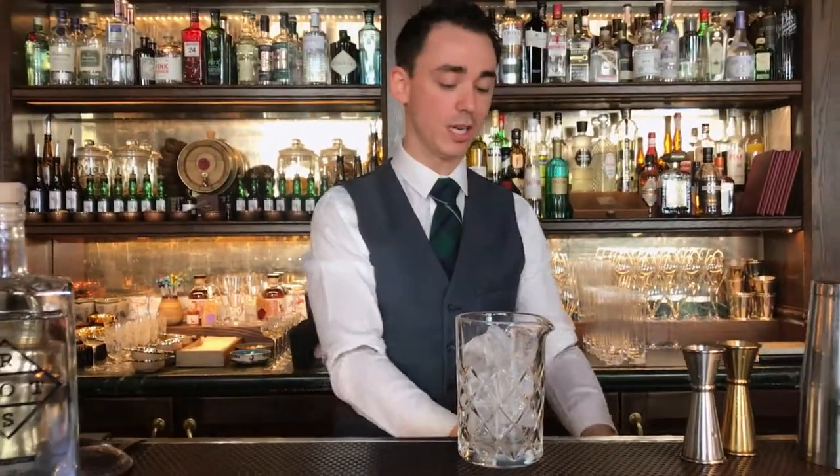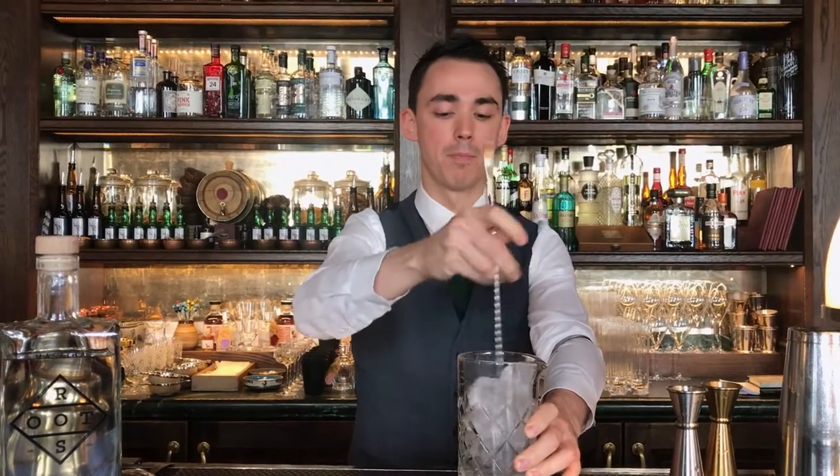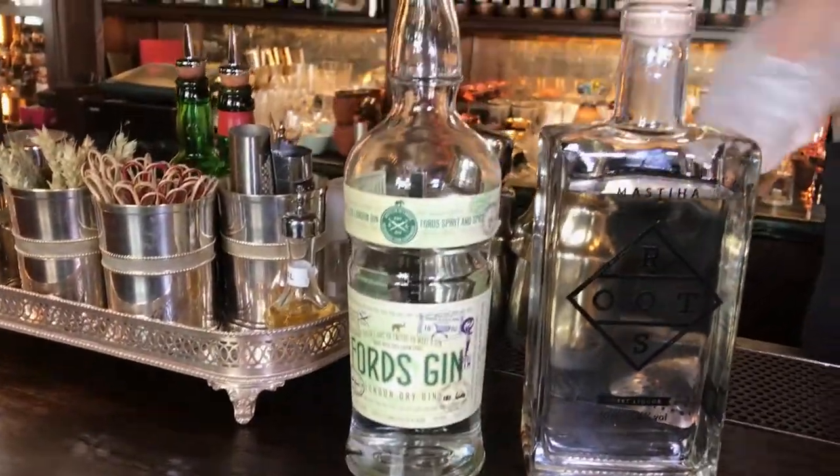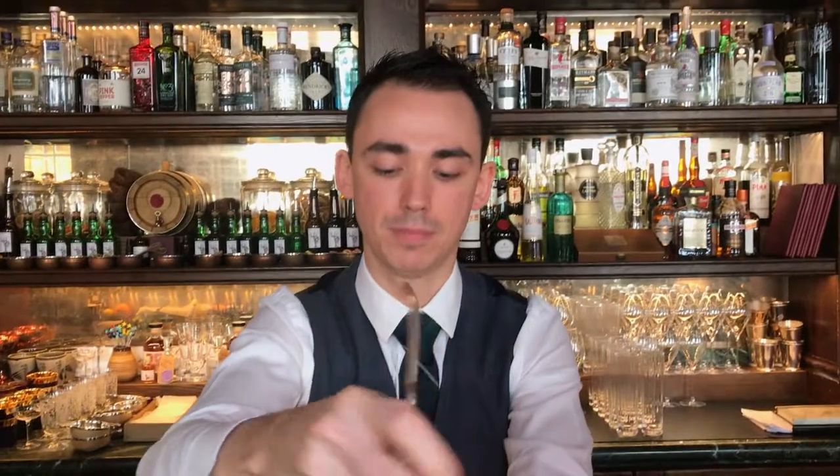The idea behind the drink was to obviously create a dry martini kind of drink, but we wanted to have a few different influences. The first ingredient we're going to use is cold gin that you have right here, made in London using different botanicals, among them jasmine, which gives a nice little floral element to the gin.